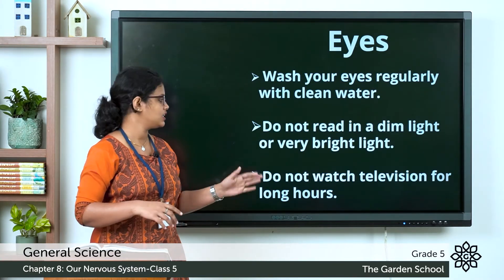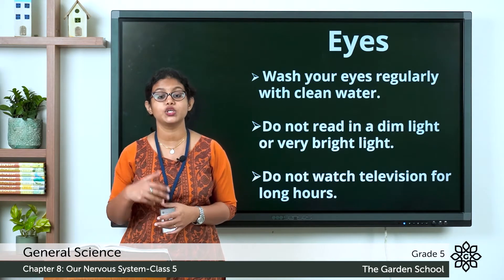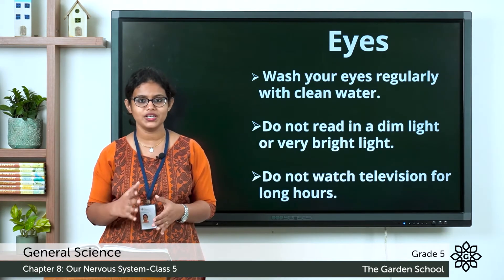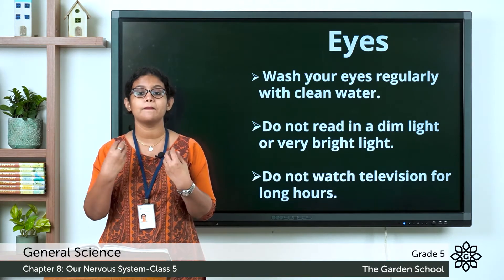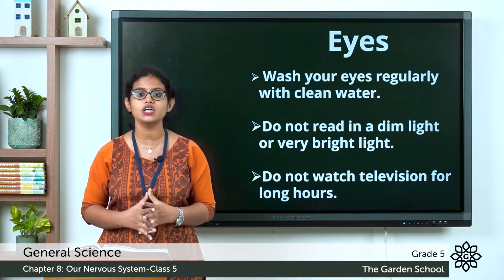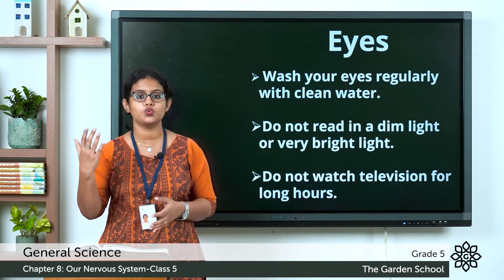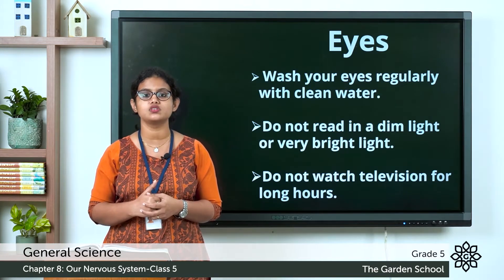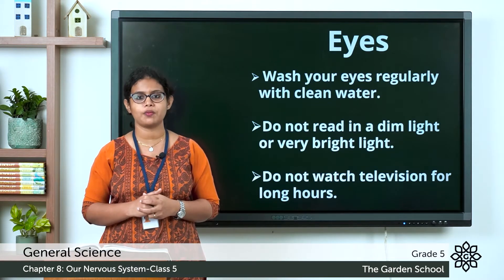The third tip: do not watch television for long hours. You can watch television, but don't watch it for a long time. Why? Because it stresses your eyes. When you do watch television, you should watch from a minimum distance of six feet.